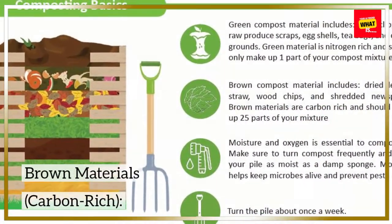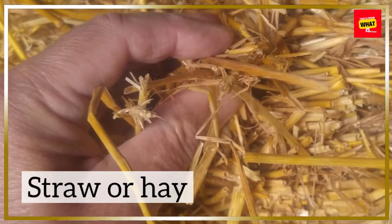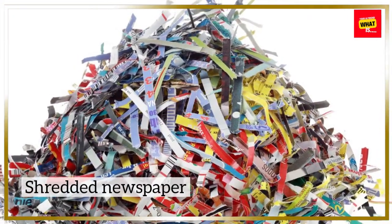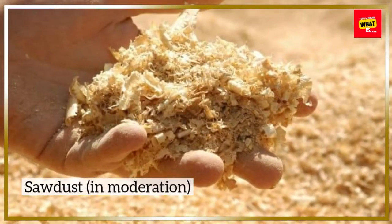Brown materials, which are carbon-rich, include: dried leaves, straw or hay, shredded newspaper, shredded cardboard, and sawdust in moderation.